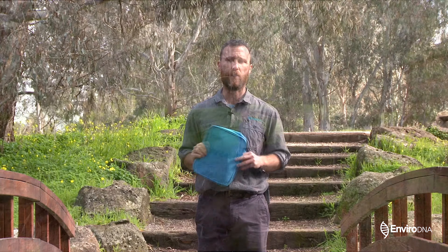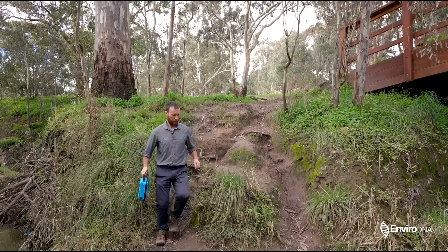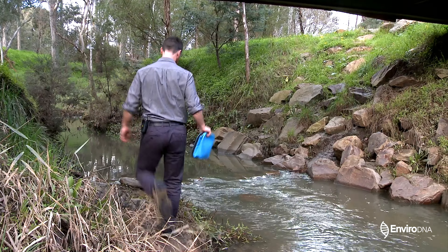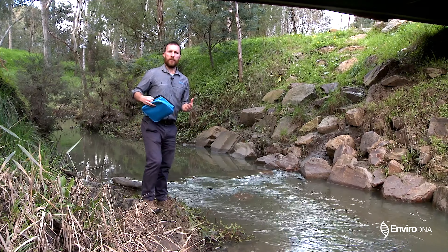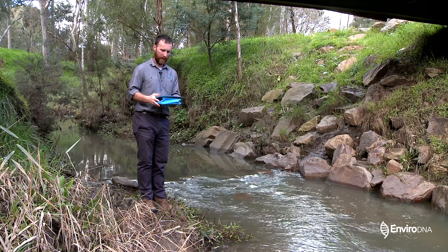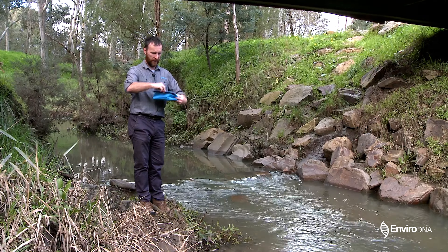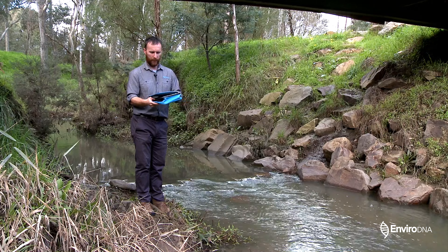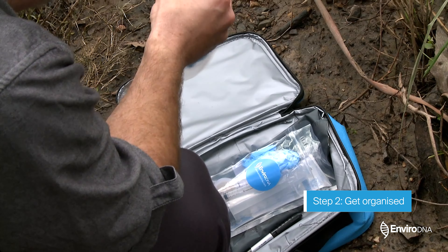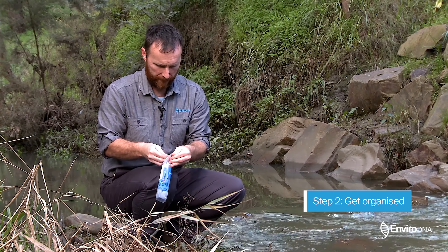If anything looks like it's potentially a hazard, we don't want you to take a sample — safety is our number one concern. One of the key things to remember is we are not to enter the water; this is both a safety aspect but also prevents contamination of samples. Now that we've made it safely down to the water, it's time to get ready and take our water sample. You will have received a package that will look something like this, containing your sampling kits — everything you need to sample at a particular site is contained within this packet.